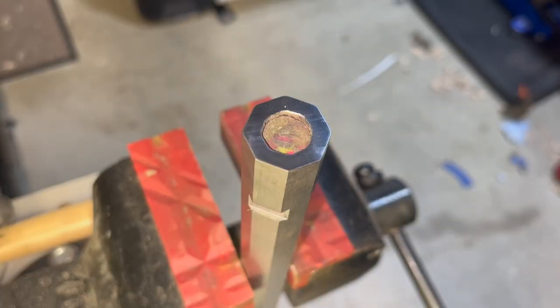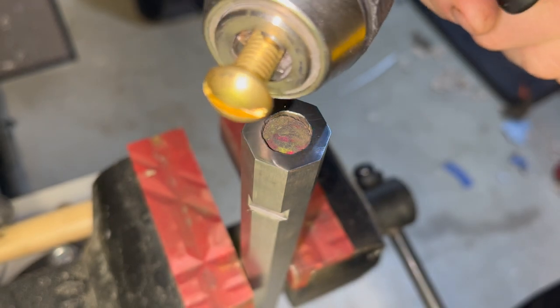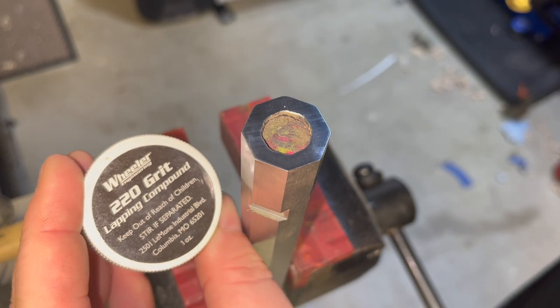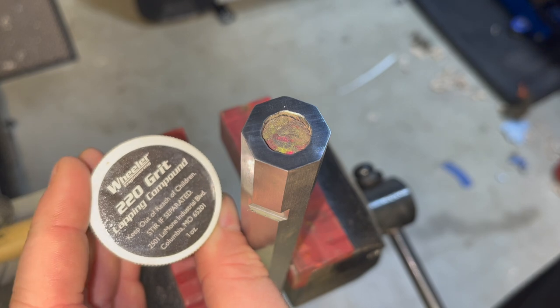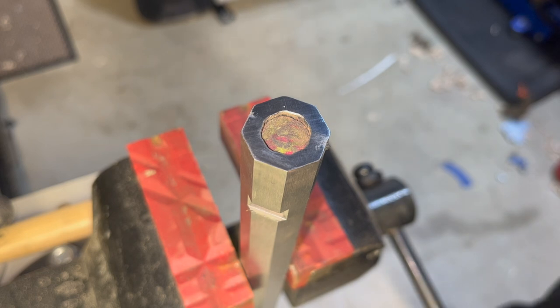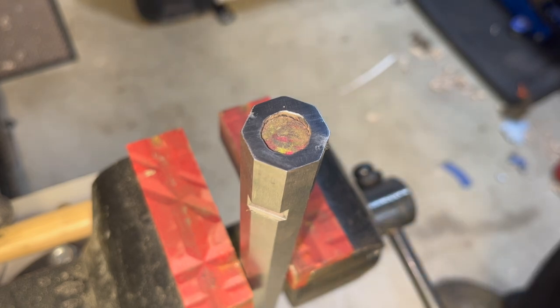All right, so we are going to crown this muzzle. I'm going to use this brass screw chucked up in my drill. Obviously that's not the preferred method, but it's what we got. I'm going to hit it with a little bit of this 220 grit lapping compound that came with my scope lapping kit. I think this will work for our purposes — it's just a muzzle loader. And since it's 50 caliber, it was a little bit tough to find a screw that was the right size, because that's pretty big. But for 30 cal and 22 cal it wouldn't be very hard at all, and they're nice and cheap. So we're going to give this a shot.